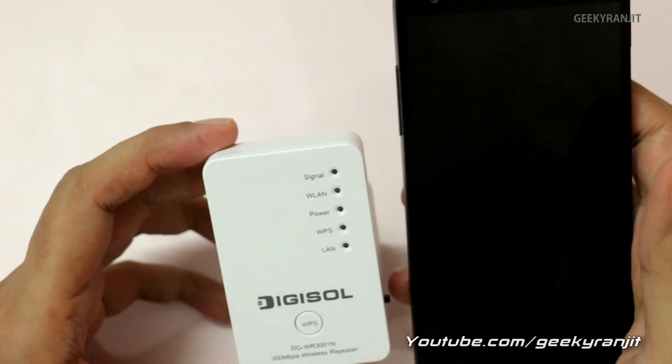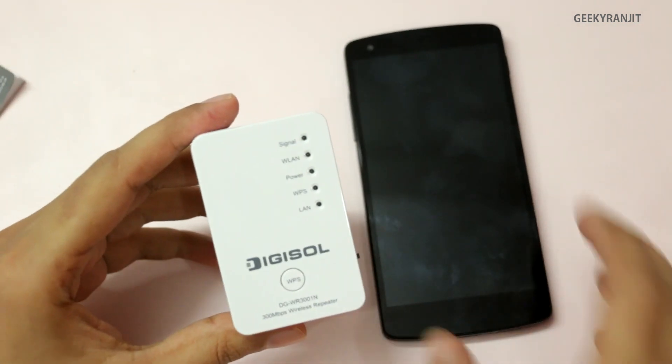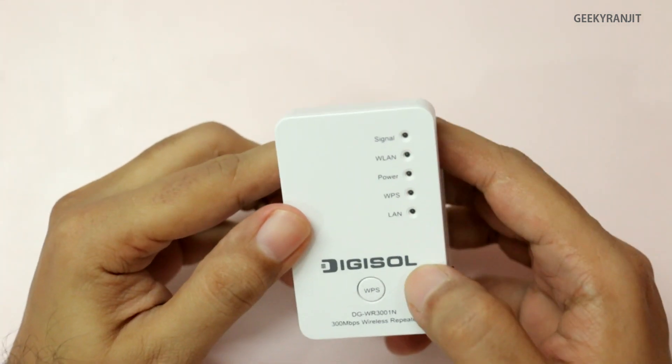Here we have the Digisol repeater and if you look at it, it's actually pretty small. This is a Nexus 5 for size comparison — as you can see, it is a pretty small device and you can directly just plug it into an electrical socket.